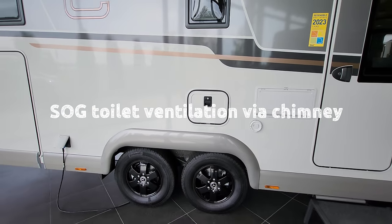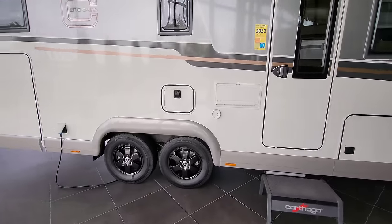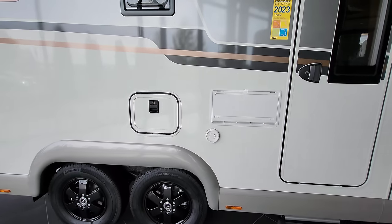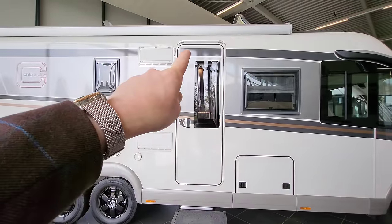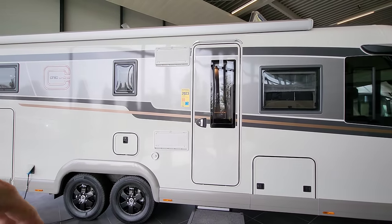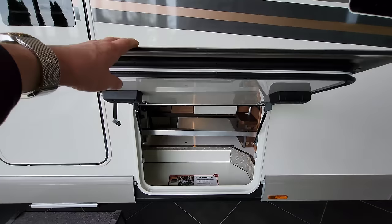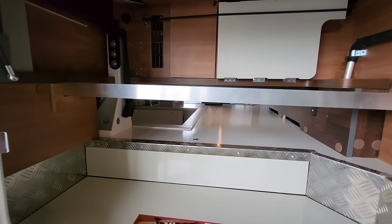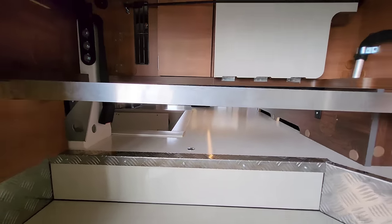Inside here is where the toilet cassette lives — it's a slide-out cassette you just change when it's full. This little chimney is for the Aldi heating system, which is a wet heating system, much like your central heating at home. Just above the habitation door you have an LED strip light to keep the awning area illuminated in the evening. And just here is the other side to the underfloor storage I showed you earlier — a super amount of storage, all built to a really high standard.